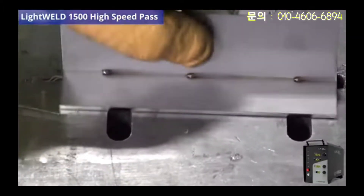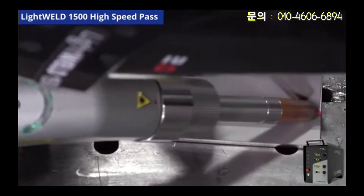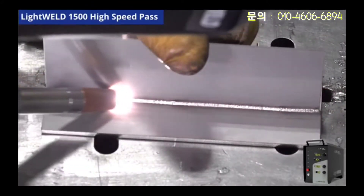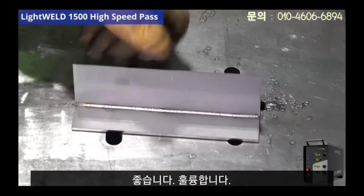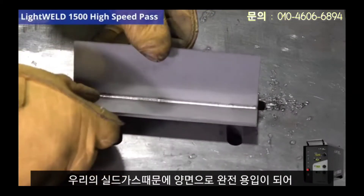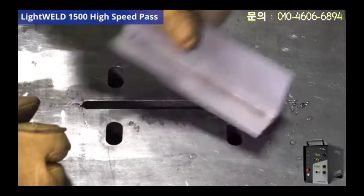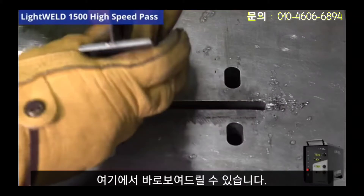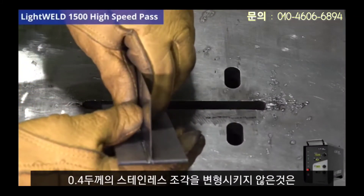We're going to turn it over and do the same thing on the other side. Excellent — look at what we have. There's a full penetration weld going to the other side, nice and shiny because of our shield gas. We double-sided it and this looks really good. It did not deform the 400 micron thick piece of stainless steel.